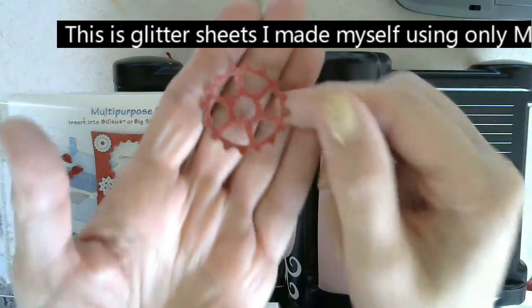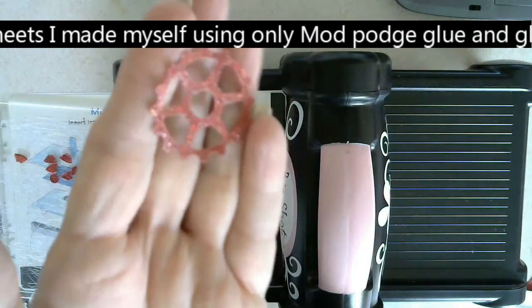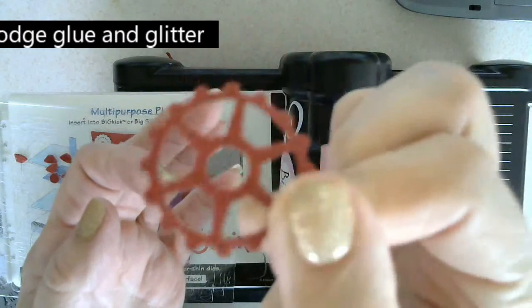Just imagine all the beautiful things you can cut out with this glitter Mod Podge sheet. Now it's not glitter paper — it is just glitter and Mod Podge, if you can see that.